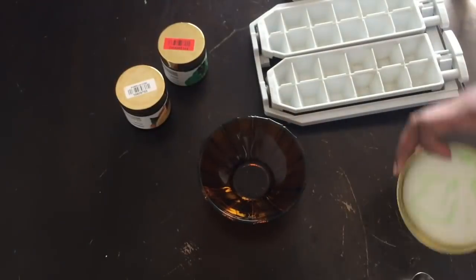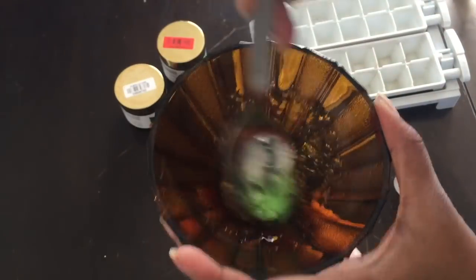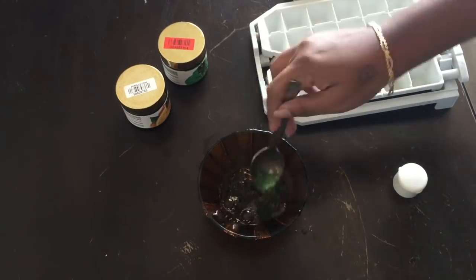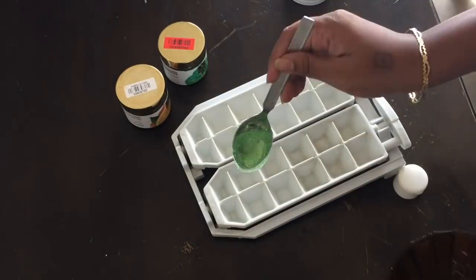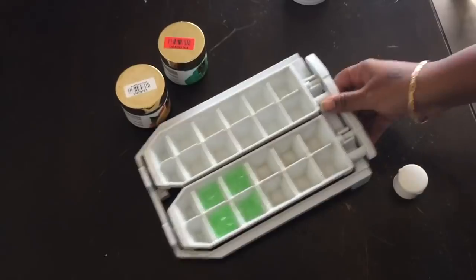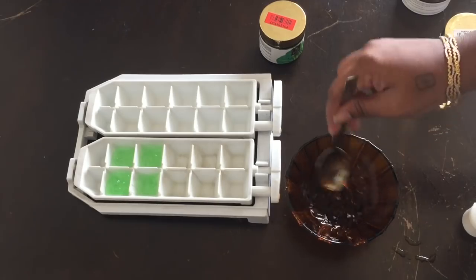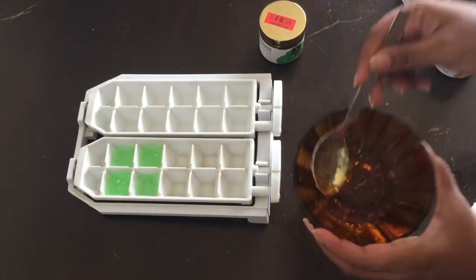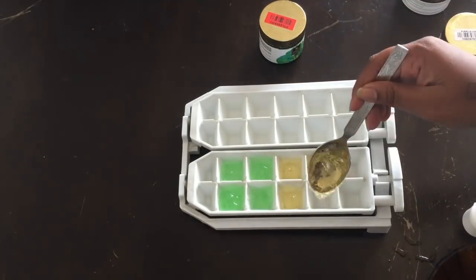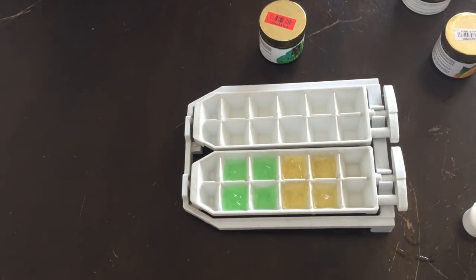Now I will show you serum ice cubes. We use a Nutri Gel — Neem and Tulsi Gel. I will add a little rose water and mix with ice cubes. Every day, night or morning, you can use these on your face. If you don't have that gel, you can use Patanjali gel or aloe vera gel. You can also use orange gel. It will help with pimples and acne.